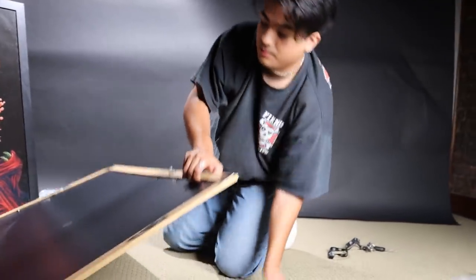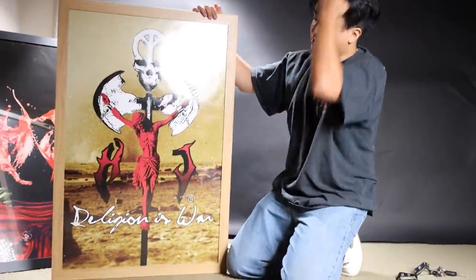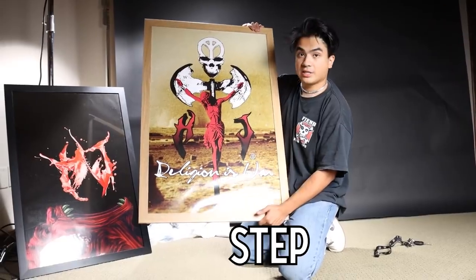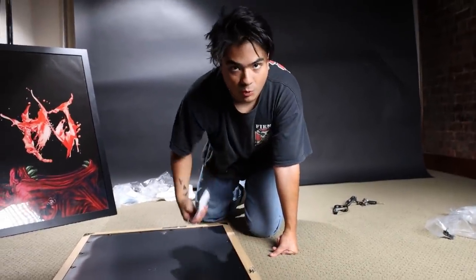If you buy an HJ poster your setup is automatically gonna look cool. Buy whatever frame you want. We're literally 70% of the way done — I'm gonna show you guys the last step. Your poster is gonna come with wire or hooks.